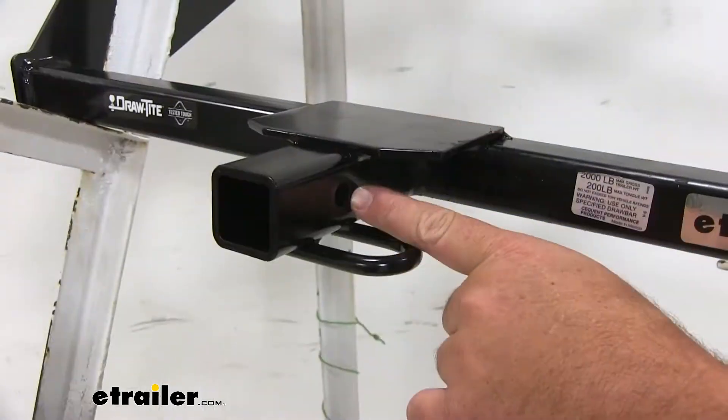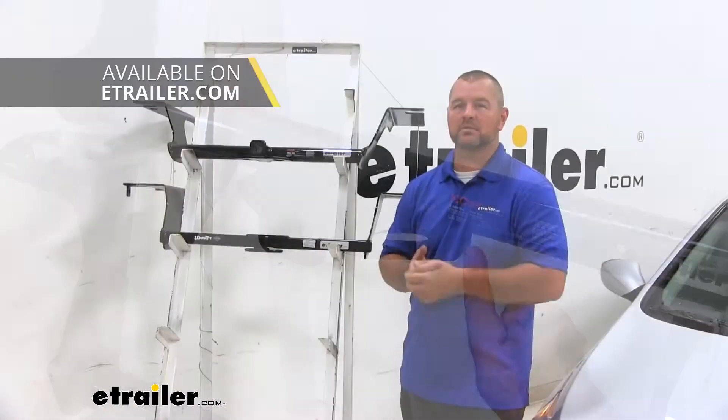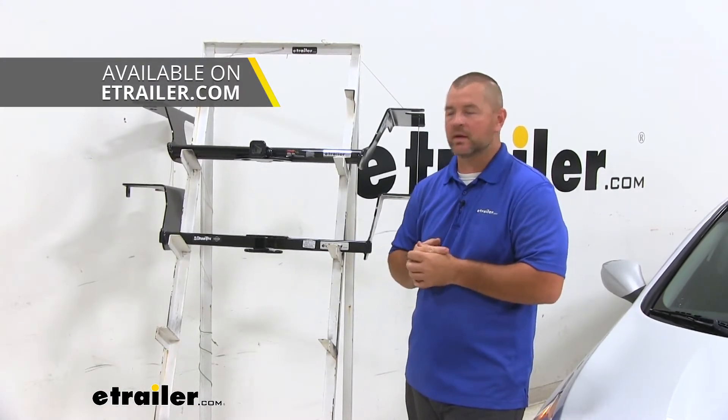Both are also going to have half-inch hitch pin holes. Hitch pins do not come with either of these hitches; however, you can get the pin and clip here at eTrailer.com.